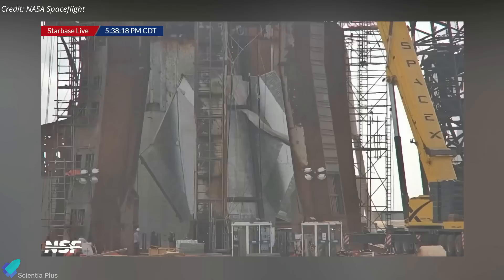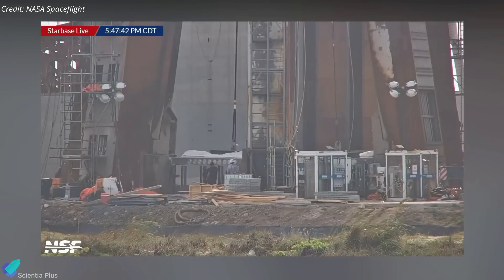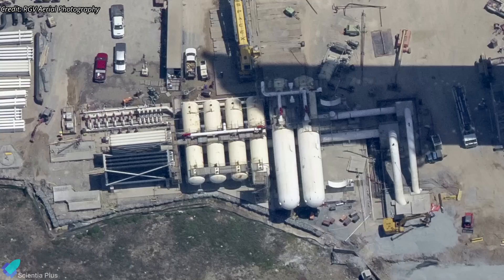They installed a massive water-cooled steel plate under the launch pad two weeks ago to mitigate pad damage in the future. The steel plate system is designed to dump large amounts of water under the OLM to deflect the energy of the 33 Raptor engines of Super Heavy during liftoff. The water will be stored inside storage tanks set up behind the launch tower and pumped into the steel plates through delivery pipes, with the help of high-pressure nitrogen gas stored inside several gas canisters.